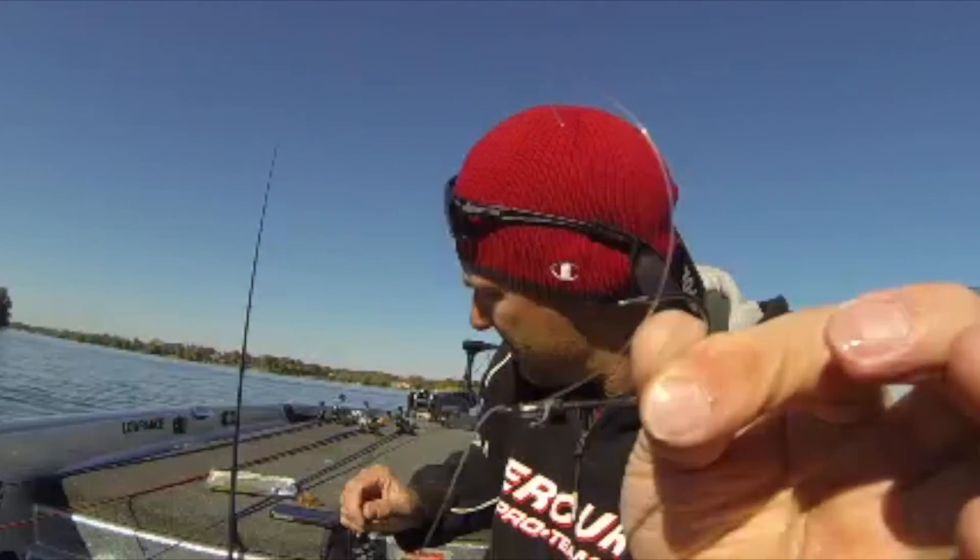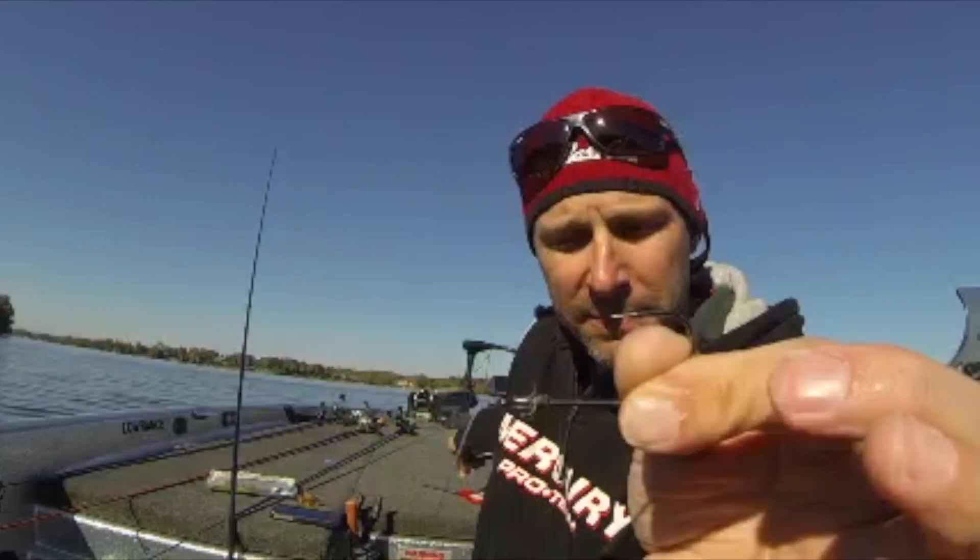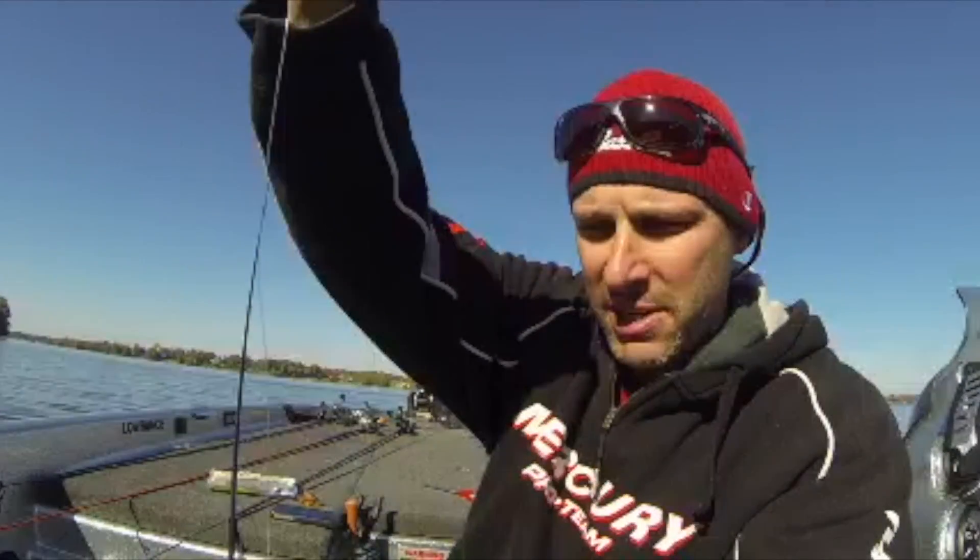Six, seven times — that's about it. Bam, now it's nice and tight. You have a little loop there — you can see that. You're gonna take this tag line and go right through that loop, pull it through, wet it, and that is your Snell knot. Trim that.